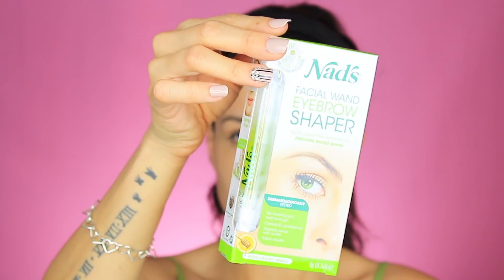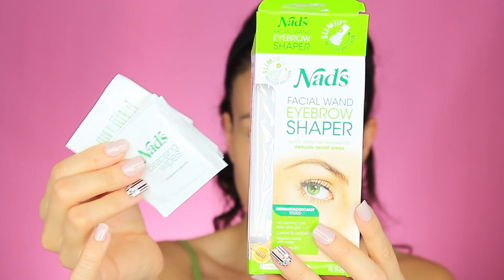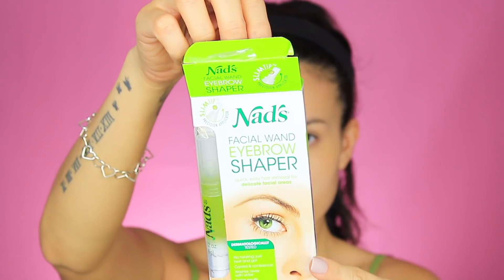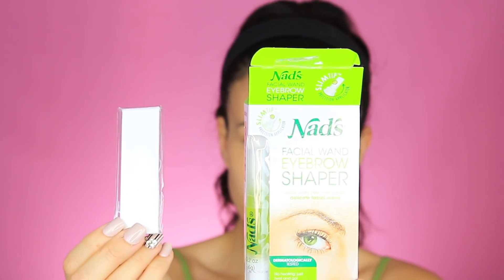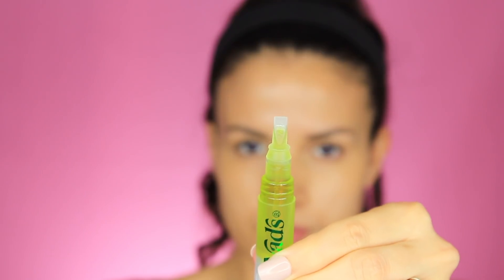So let's test this out and see what I think. The kit comes with four pre-wax cleansing wipes, ten washable and reusable premium cotton strips, and one facial wand. Here's a little close-up of how the waxing gel looks.